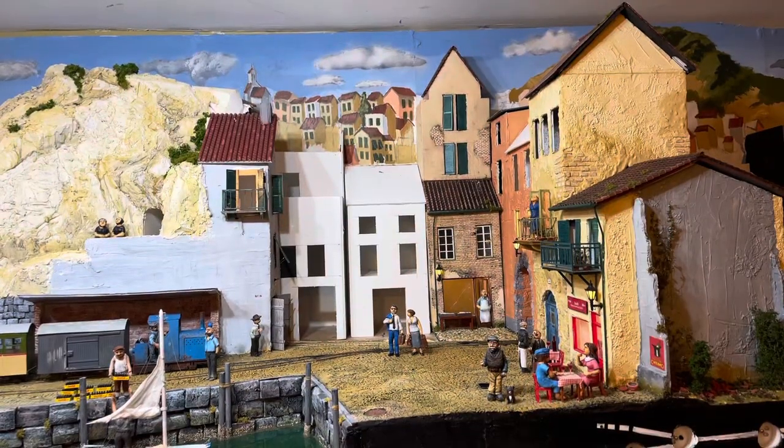Welcome back. In a previous video I showed you how I painted my background. This time I'm going to add three-dimensional buildings to add more realism to my backgrounds.